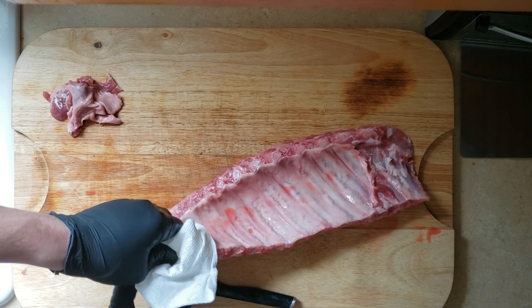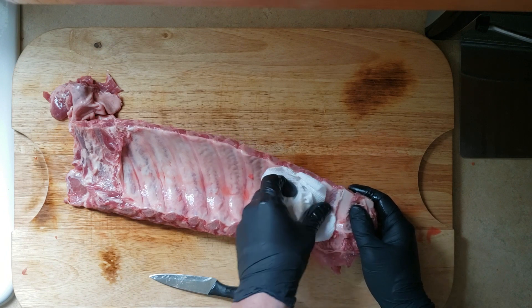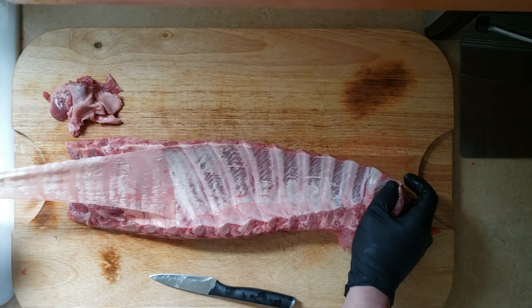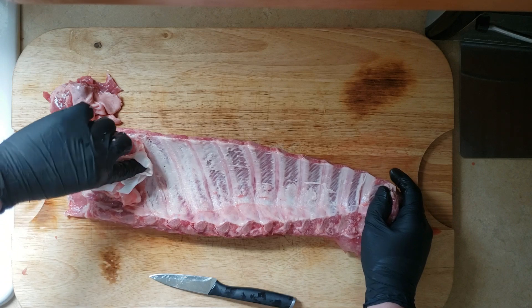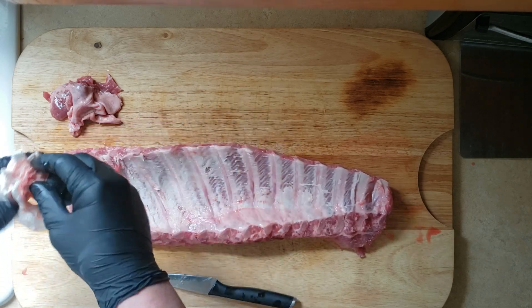Just go back and try to get every little piece you can. That membrane will stop any rub from getting through the bottom of your ribs, so any flavoring you put on there is just gonna be lost. Also, it's not really nice to bite through at the end of the cook — it will just give a not-so-good mouthfeel. I'm gonna get these three racks of ribs trimmed up and all to the same point, and then we're gonna start seasoning.